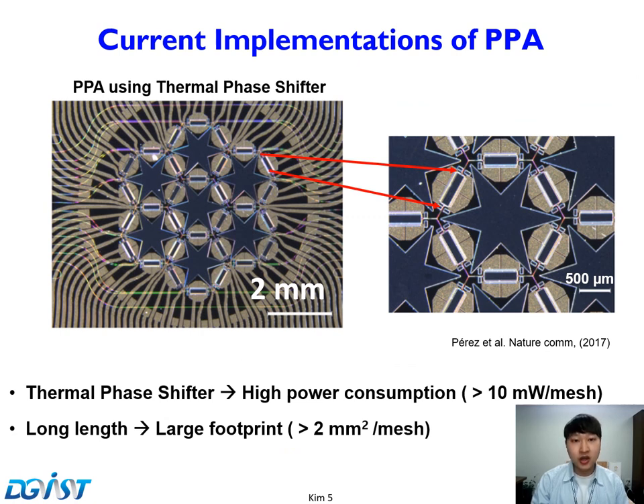This picture shows pioneering work from Professor Jose Capmany's group. They used a thermal phase shifter for tuning. As generally known, thermal phase shifters consume tens of mW. This is very impressive work — they even realized PPA with RF signal processing using software. However, this PPA has high power consumption and a large footprint due to the thermal phase shifter and tunable coupler, making the edge length longer. This will be a limitation for large scale.